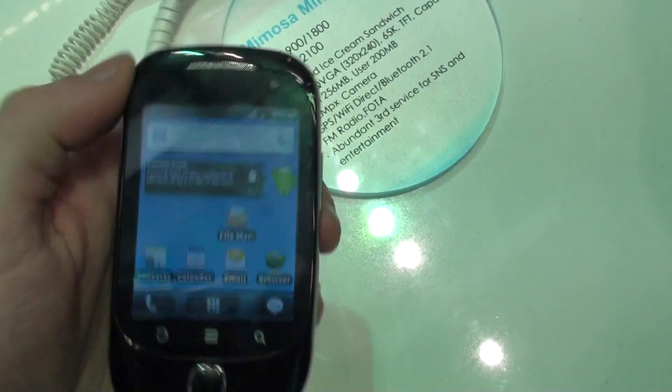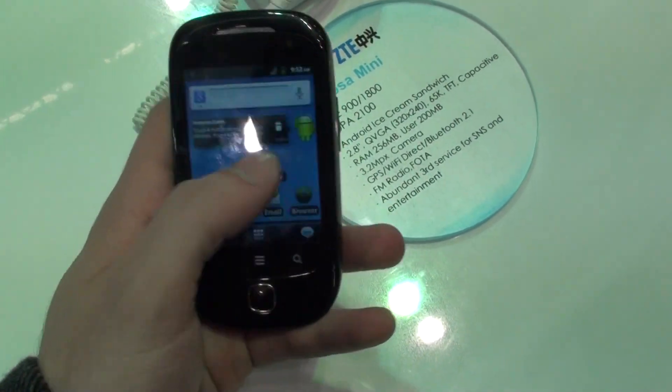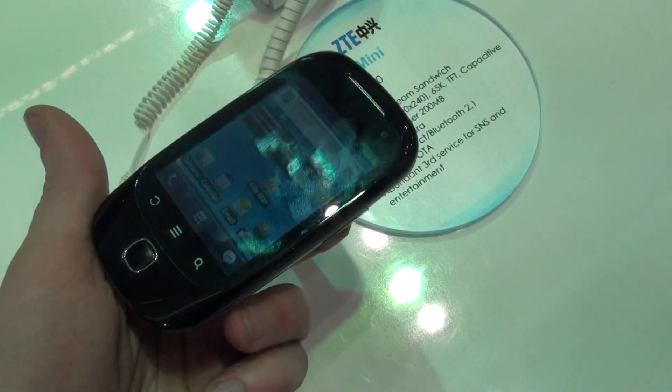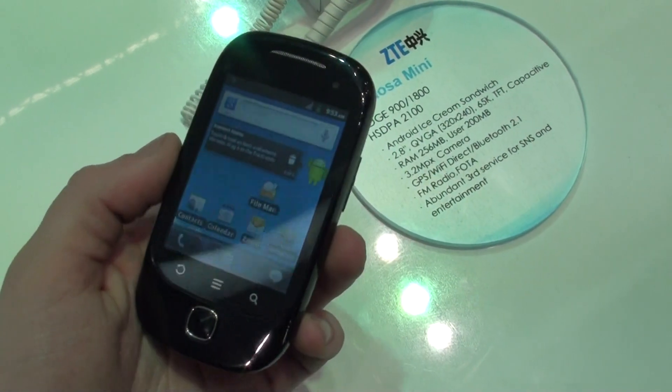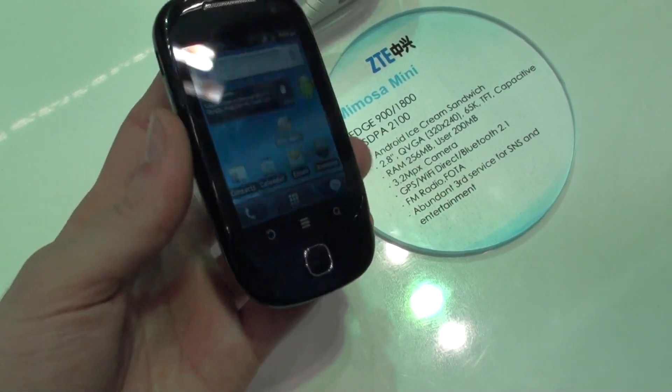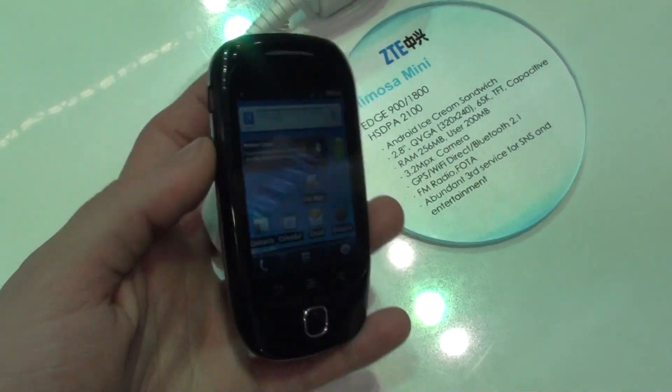Let me just turn the screen on. So what about this handset? This is very simple. We expect it to be very affordable. It only has a 2.8-inch QVGA resolution screen. Very plastic, pure quality.